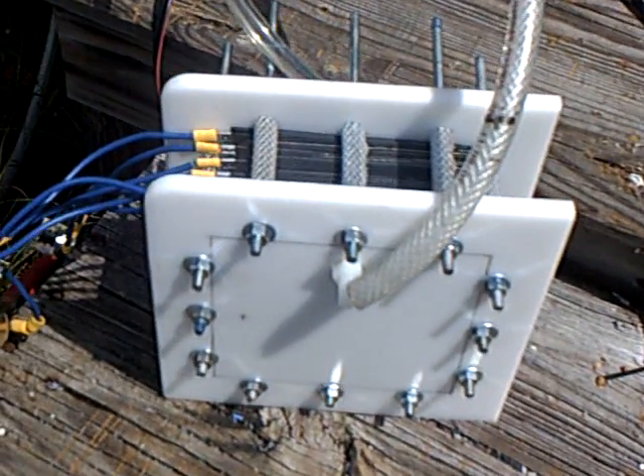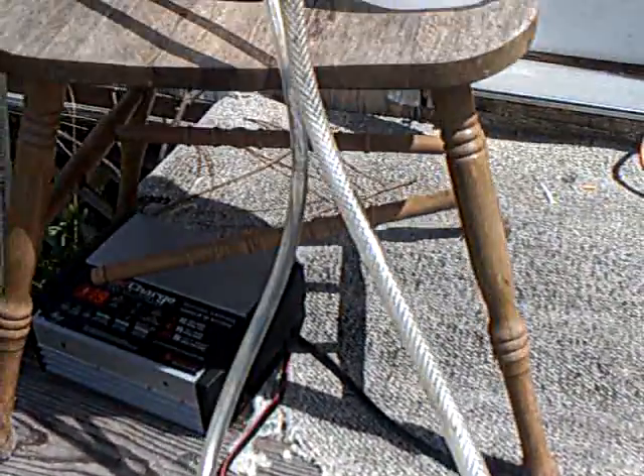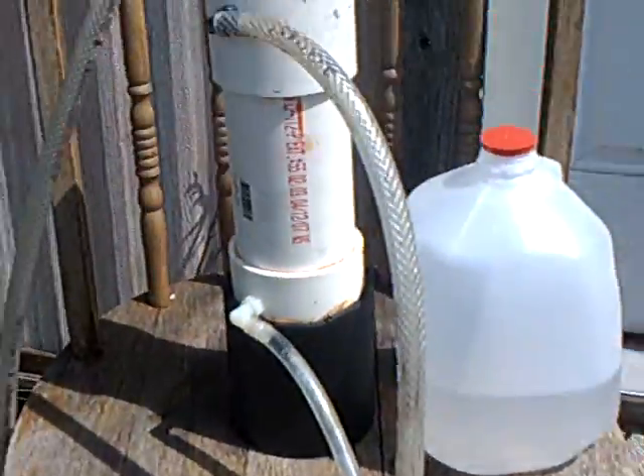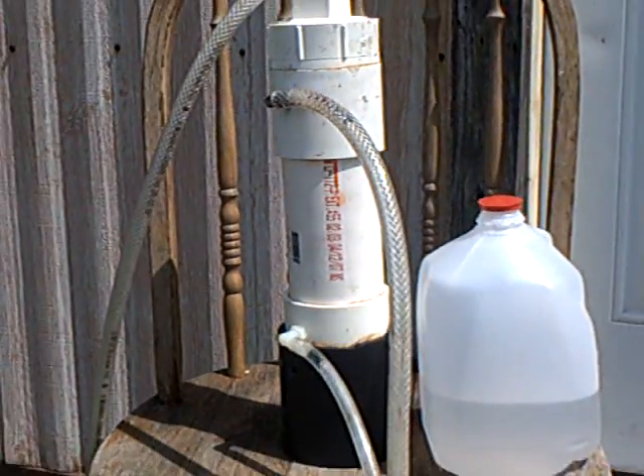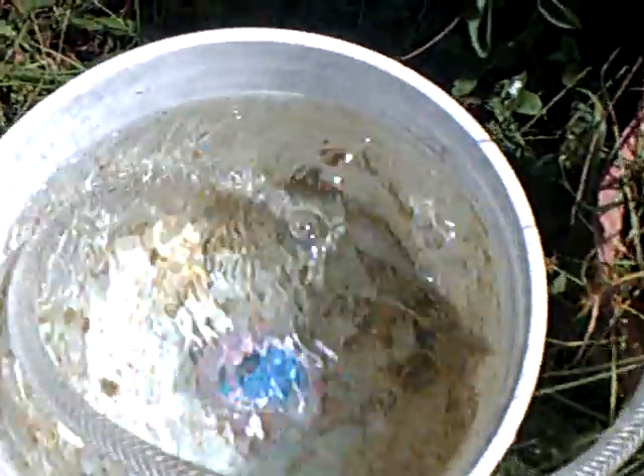Here's my dry cell. I got it hooked up and running. I'm going to let it run today for several hours. There's my water reservoir right there that I built last night. I got it coming down, bubbling off into this bucket of water right here.